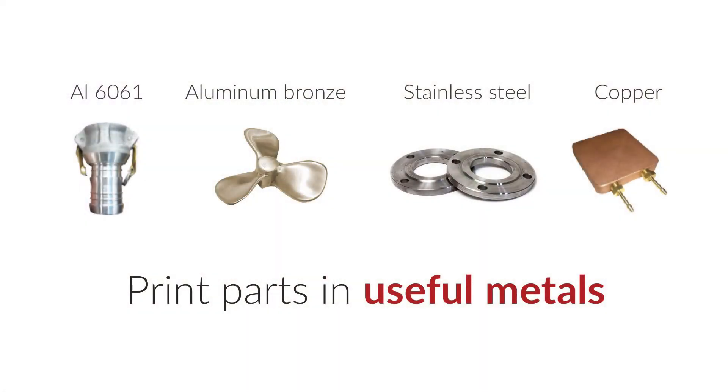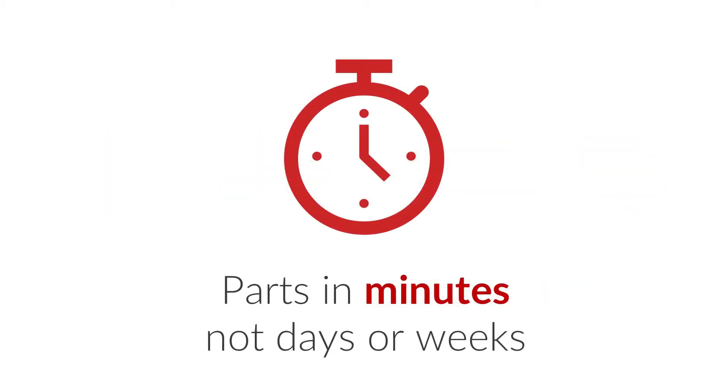We're also able to make parts in a variety of useful metals. Our process is incredibly fast, making metal parts in minutes rather than days or weeks.